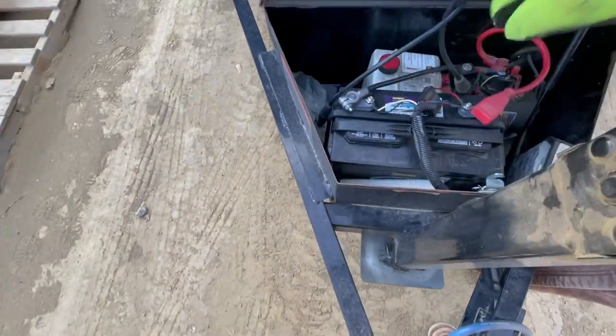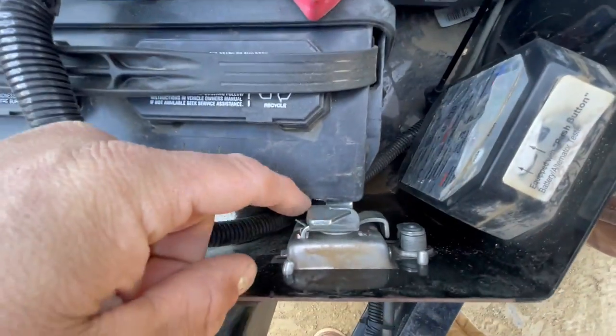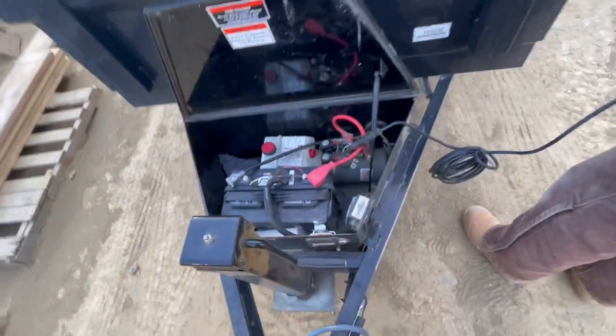I forgot to show this — battery upgrade. Boss man went overboard on the battery. Look at that thing, it's so big it barely fits. We're clearing by like an eighth of an inch. What a big battery. Stuff's not working.